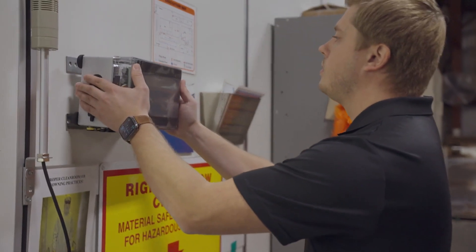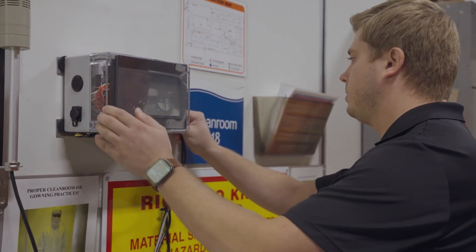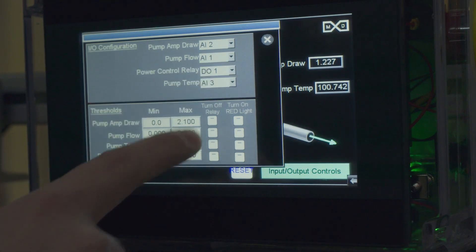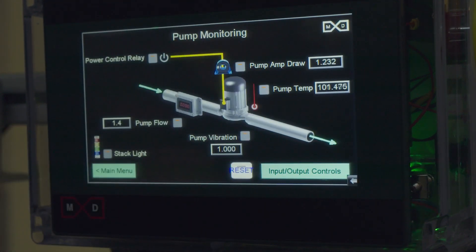The MXD sensor kit is a hub that can connect up to eight sensors, four analog and four digital, that turns these readings into actionable data. Users can set different parameters on what levels are acceptable versus what will require attention from the operators.